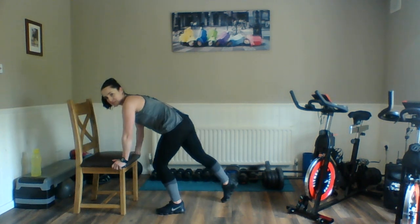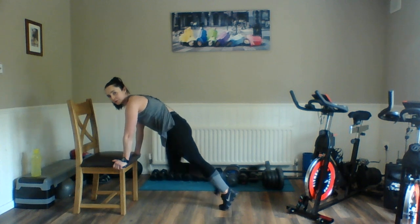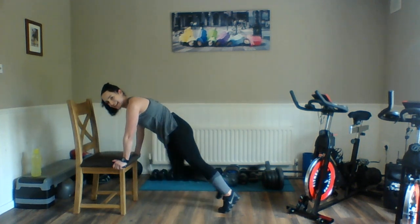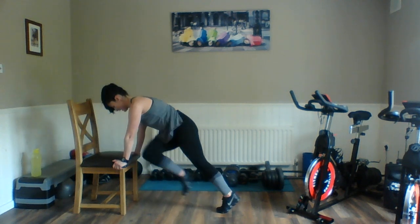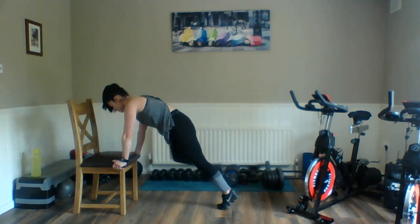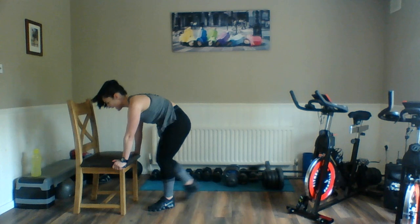Turn it over for the abs movement. Here we go — squeeze, squeeze, across, across, round, round, and again. Remember, you can do these on the floor to make them more challenging, or on a lower step if you like. Squeeze. If you are drawing your belly in and keeping your spine long, you should be able to feel this in your belly. Last one — relax.